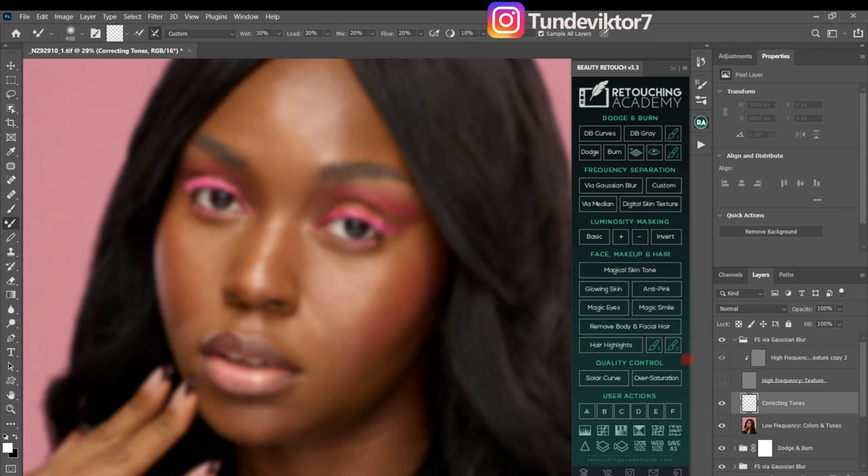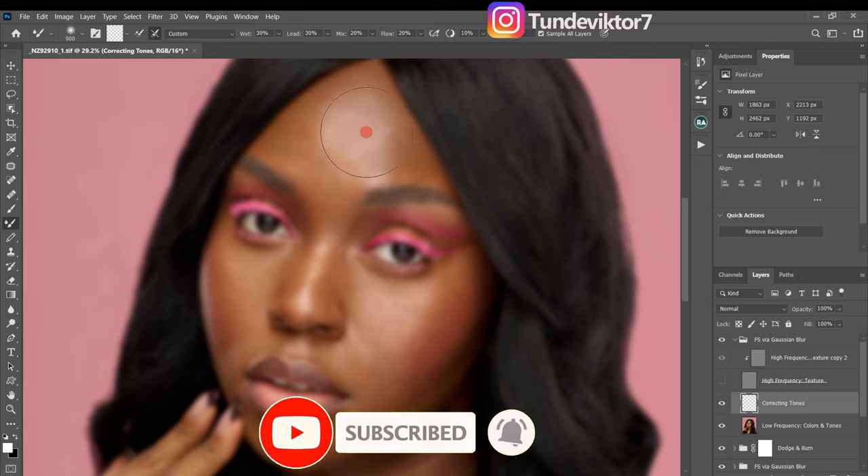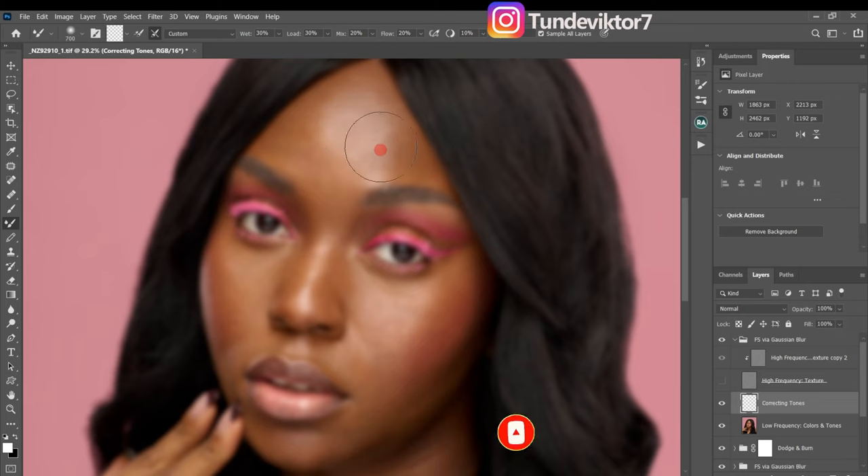Make sure you increase and decrease your brush size according to the place you're working on. If the brush size is too small it will leave patches on the skin, and if it's too big the result won't look good either. Use the square bracket keys to adjust brush size. For the highlight on the forehead, decrease the brush size a little and just brush over it.